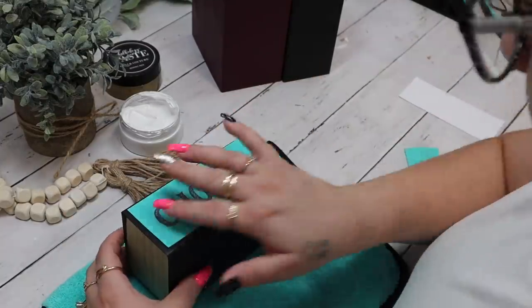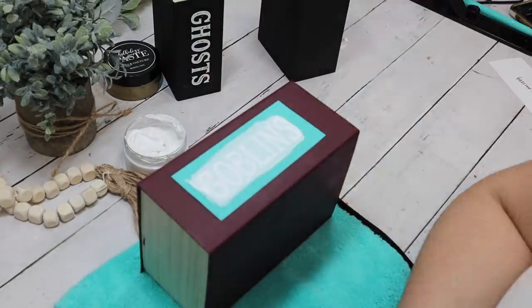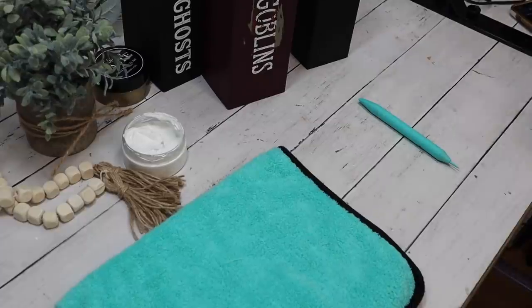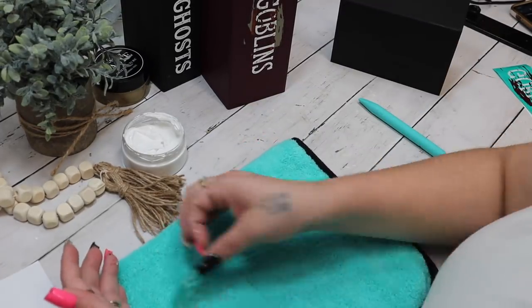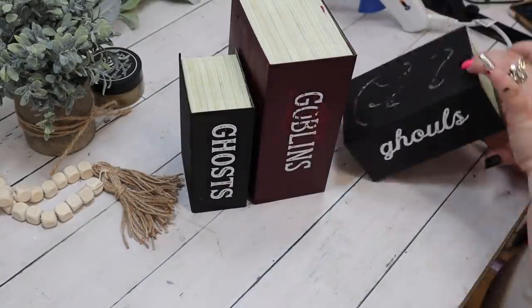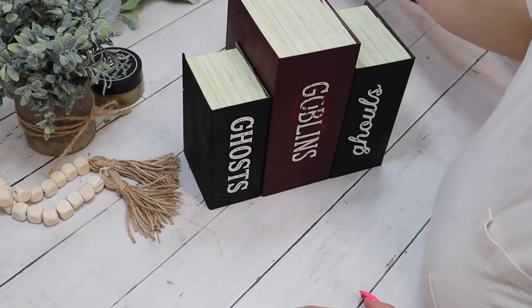I cut the transfer up. On the first little nesting box I transfer the word 'Ghosts,' for the middle one 'Goblins,' and for the last one 'Ghouls.' I wanted to leave this part in because you can see how the transfer pulled up the paint — these boxes have a flat surface, and I didn't fuzz enough. That's why I always say: fuzz, fuzz, fuzz until you think you've fuzzed enough, then fuzz a little bit more.